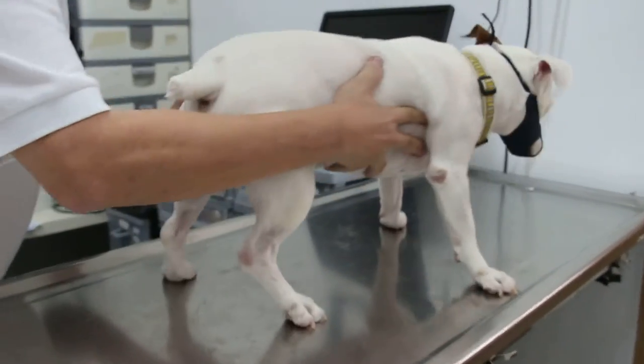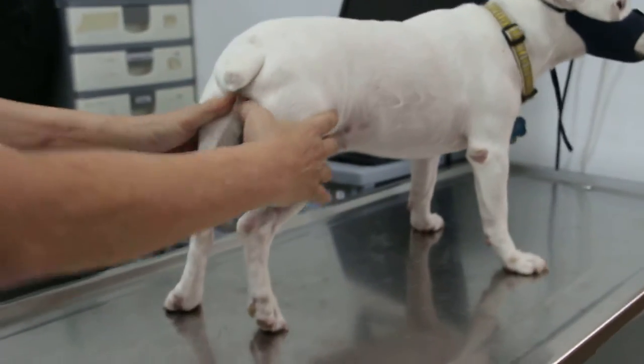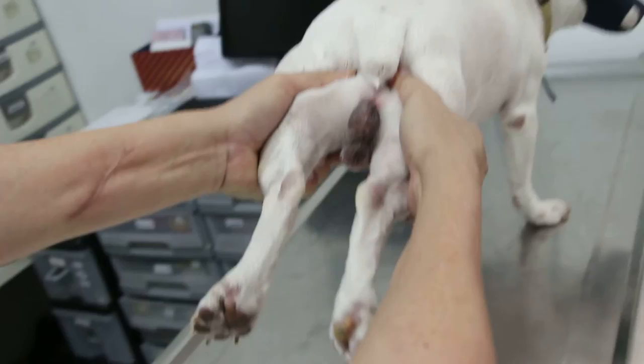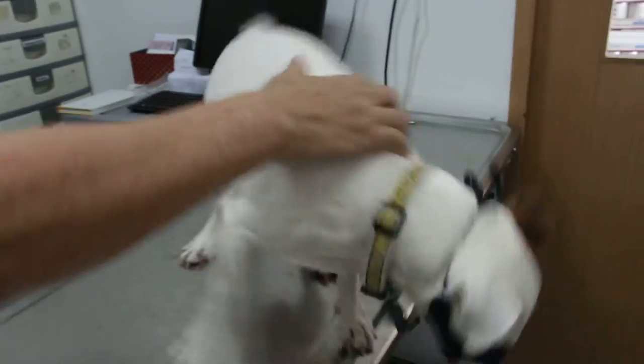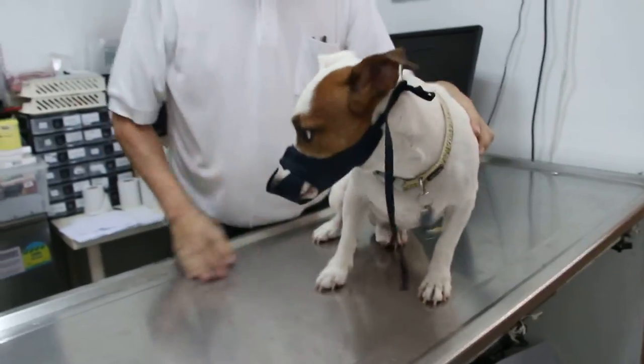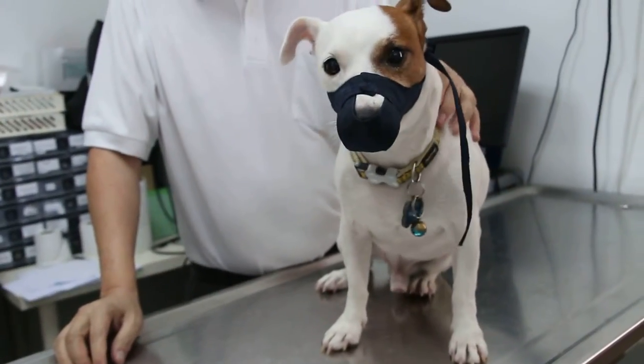I just want to see whether there is a dislocation by comparing the length of the hind legs and extending the hip. The length is okay, but I think the diagnosis might have been different. Now I will stop the examination and take the dog for the x-ray.